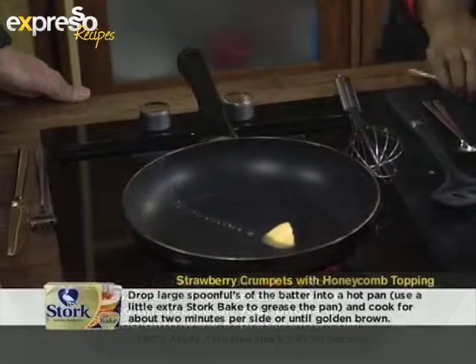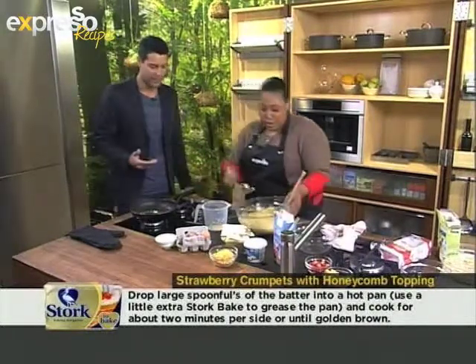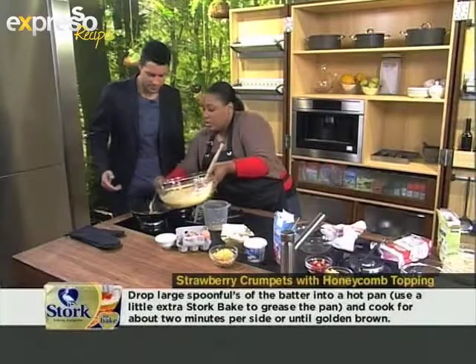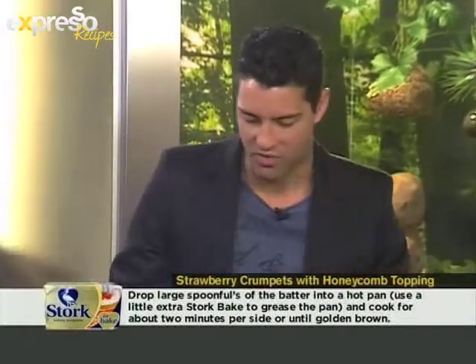How are you at crumpet making? I'm very good at pancake making, but crumpets I've never done. If you can do pancakes, then crumpets are even easier. So you're going to look after this while I make the topping. Don't burn it — the pressure is on! Okay, I'm on and ready.